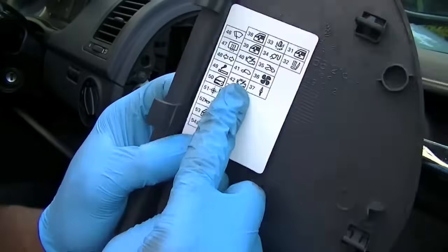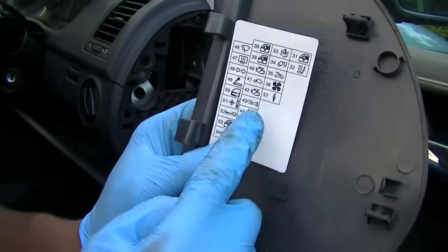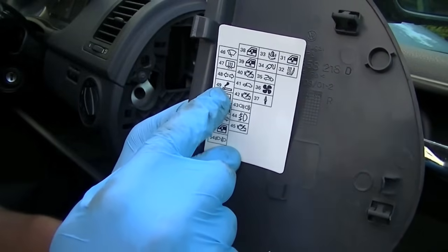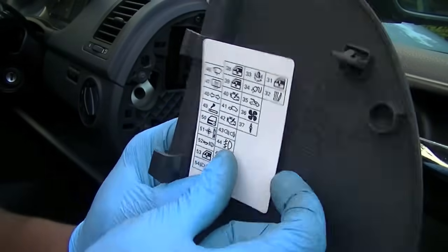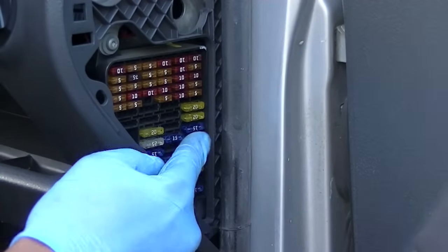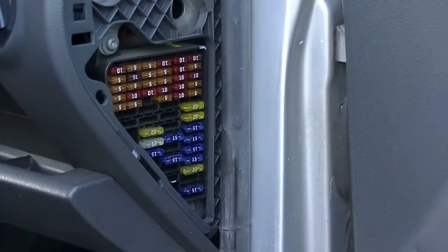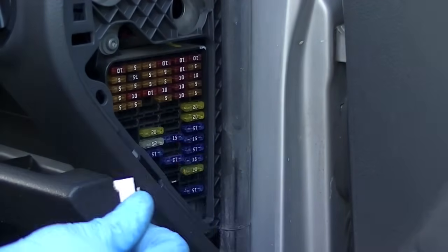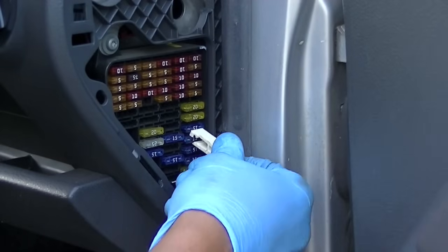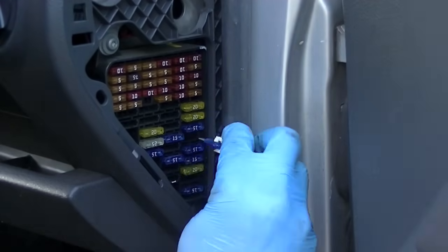On the fourth one down on the longest row you'll see the cigarette lighter listed. So we have to find the fourth one down on the long side and match it up on the panel itself. These will vary from car to car, but this is pretty much it. The fourth one down is what we believe to be the cigarette lighter fuse.